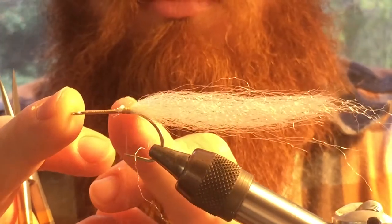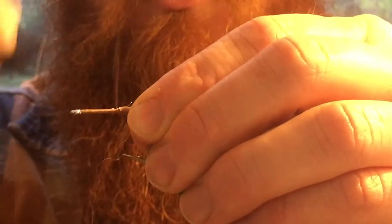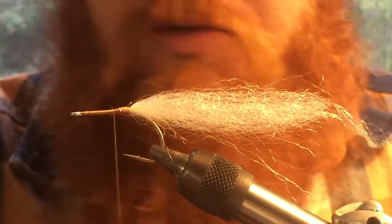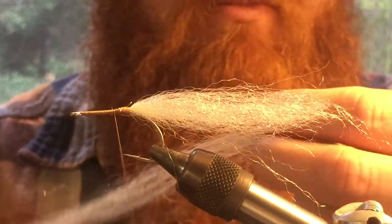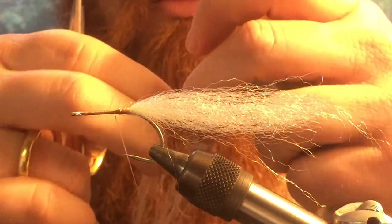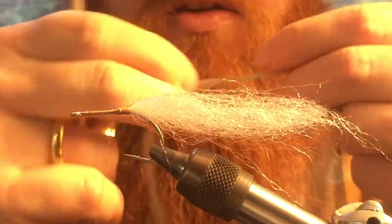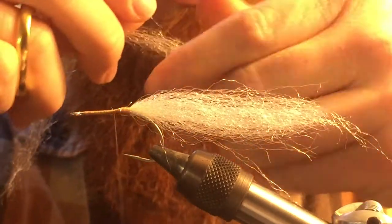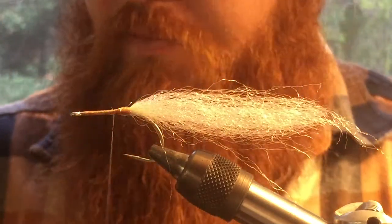I want this about two times the length of the hook. So you've got one, two. I'm going to bring this up a bit and grab our next color material. It's this tan color — like a silvery, grayish tan. We don't need a lot of this. We're just going to take a few small fine strands, as you can see here. A lot less than we used for the tail. We're going to cut that in half — we don't need all of it.